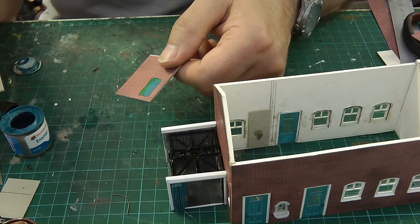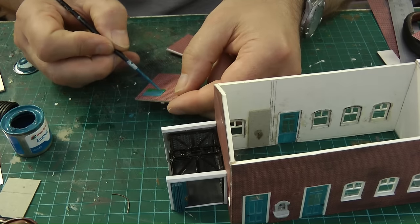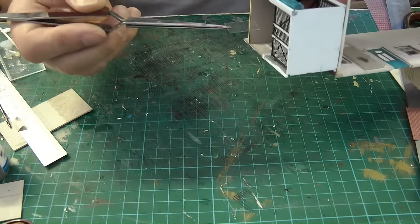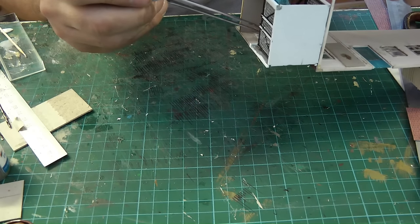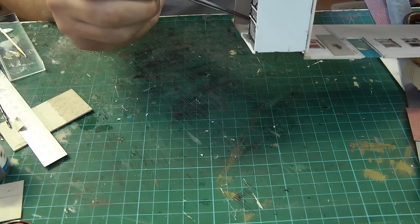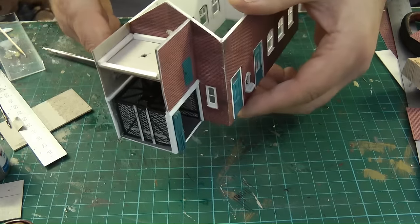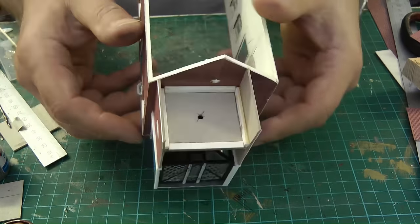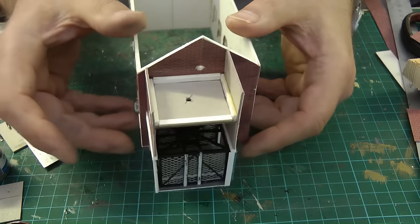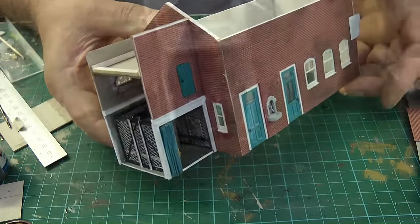We can move on to the porter's office, or it could become a lost property office. This is what it looks like now with all the walls in place. The final act for this scene is placing a little bit of glass over the window, which should finish that section off. I've put a piece of card in for the top and pre-drilled it at 3mm ready for the LED. Still a little bit to do for finishing off, but I'm happy with that.